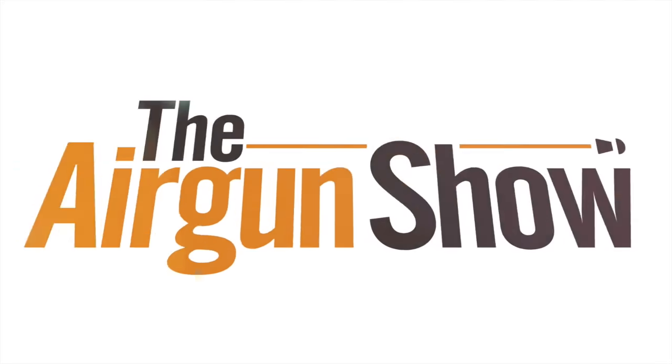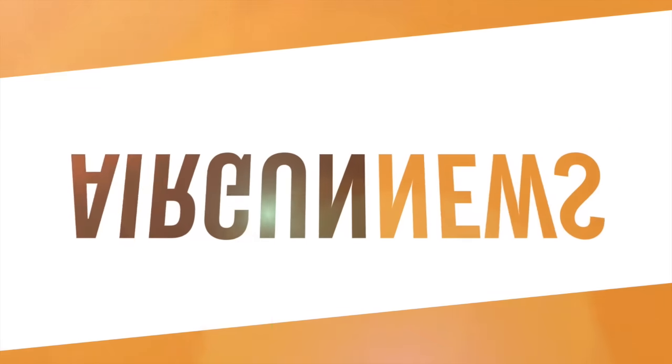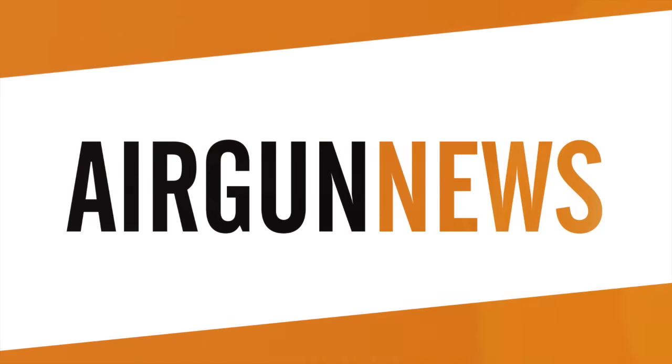An interesting session in the hide there, and now it's the Airgun Show News, brought to you by the Airgun Centre.